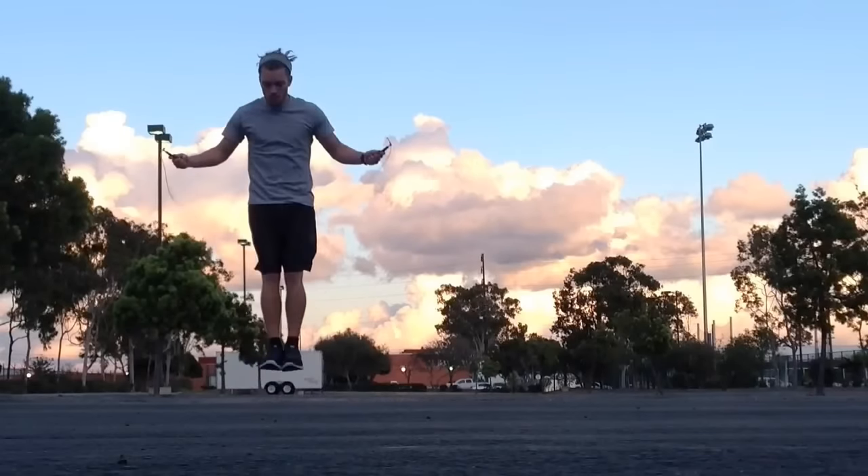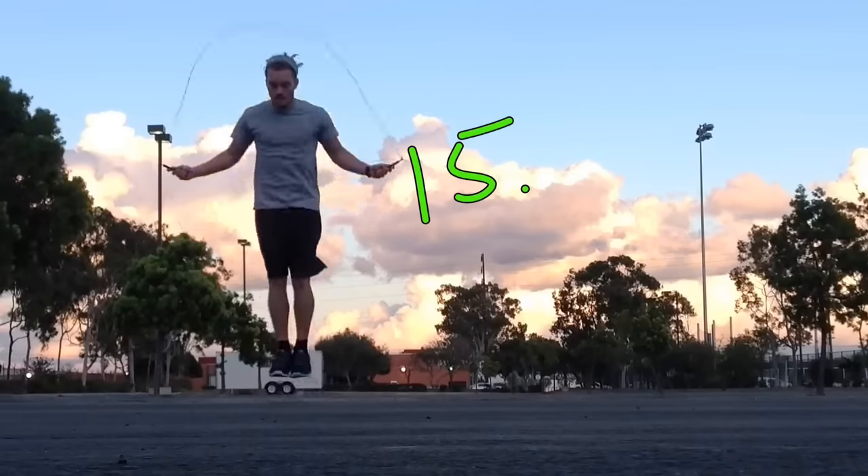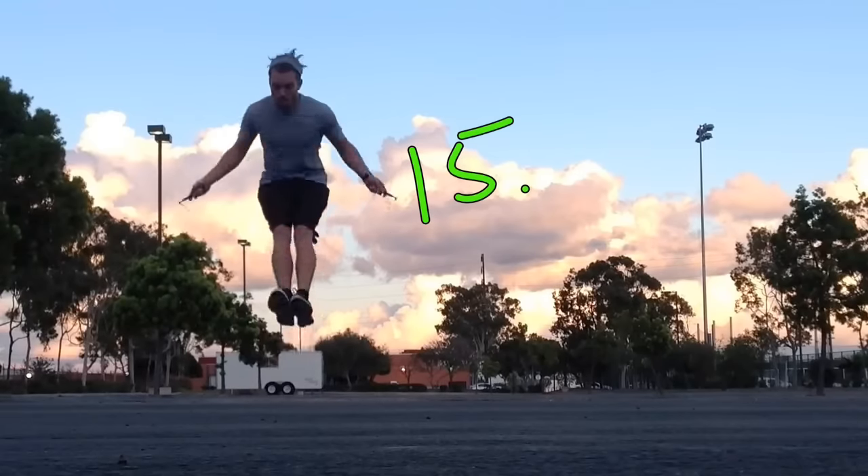Number fifteen is backwards — pretty challenging. I also tried a double under going backwards; never tried this before but it's definitely possible, and I did get it.